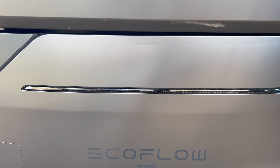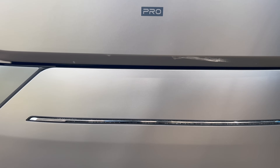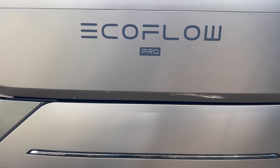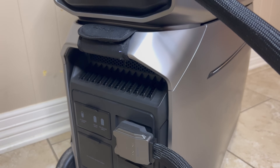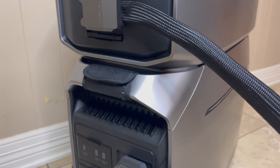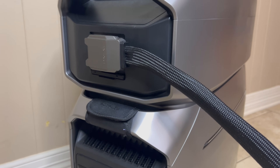The Delta Pro 3 also has EcoFlow's X-Guard battery management system, which provides 44 different protection measures to help make sure that you and your devices stay safe when you're using it — because it's a lot of power. For additional protection, it features a cell-to-chassis unibody structure, EV-grade battery packs, and it comes with a five-year warranty.